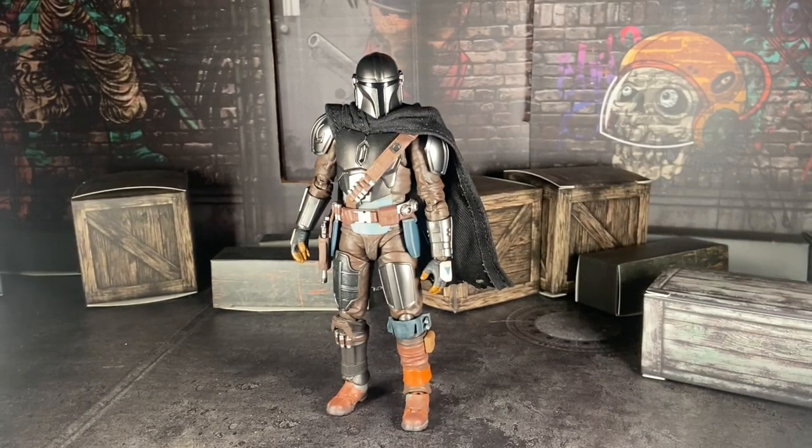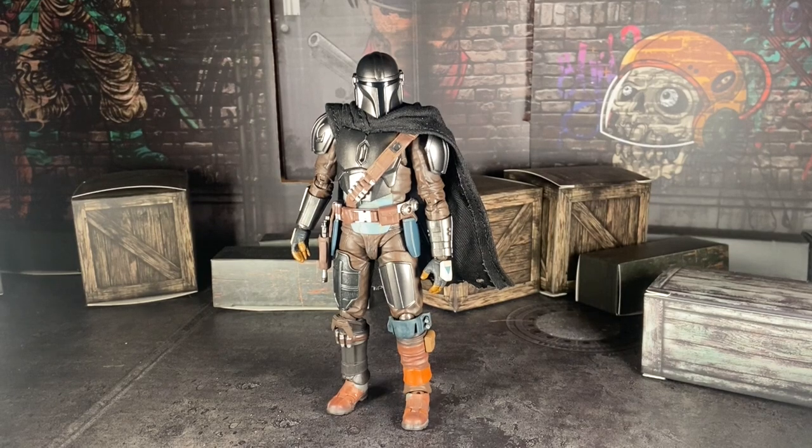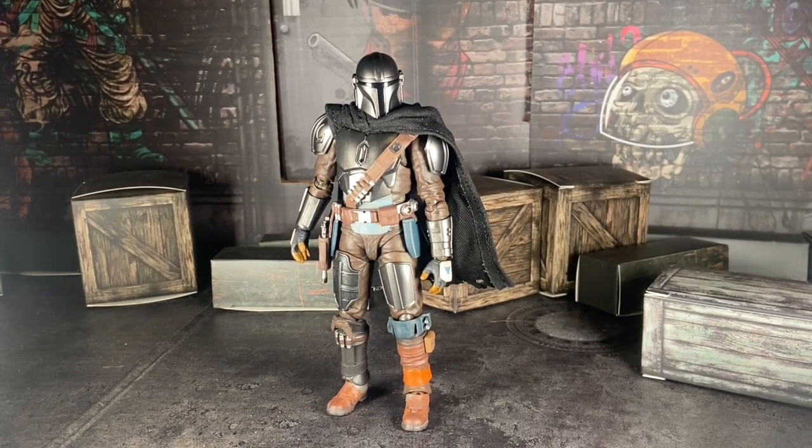Hello everyone. Today we are here to review the Bandai S.H. Figuarts figure, the Mandalorian — the Mandalorian Grogu set from Season 3 of The Mandalorian.